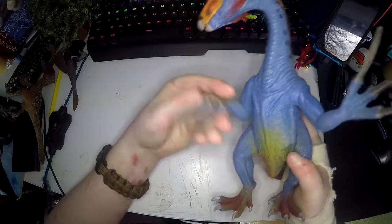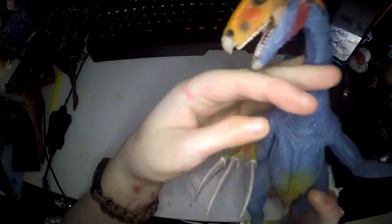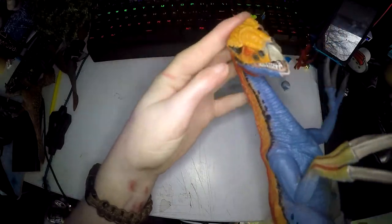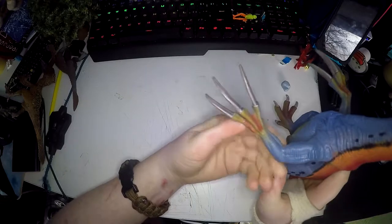It's got moveable arms and jaw. Inside the mouth is excellent, the teeth are excellent, the tongue is excellent, the beak is excellent. The eyes look really mean, the claws look vicious as they should do.